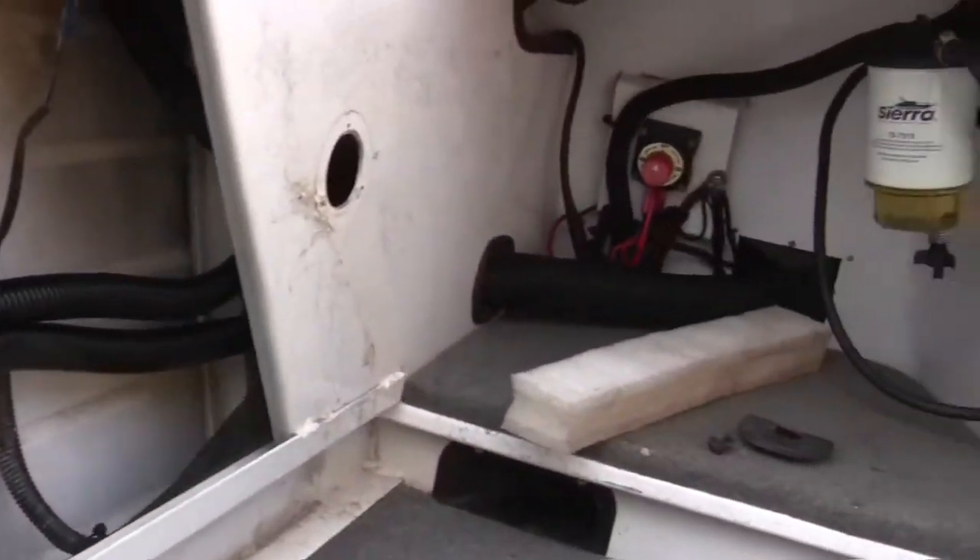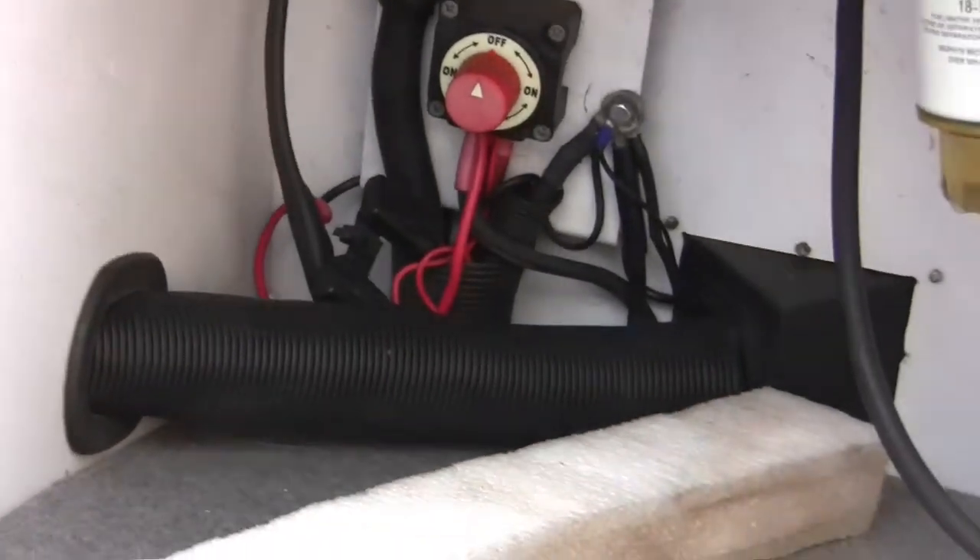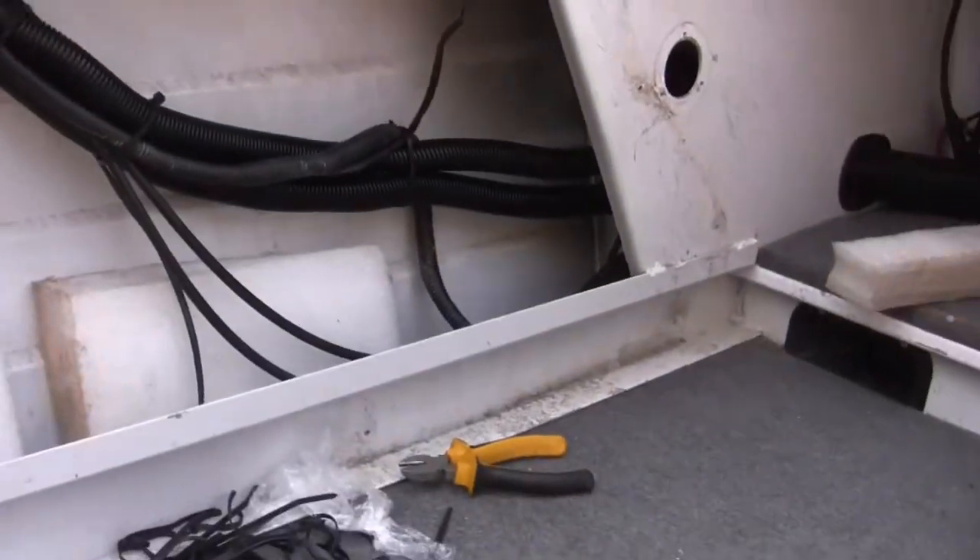Nice sharp corners. I've got all the way through and out the back of the boat now. Just need to put the flotation foam back in and we're good to go.